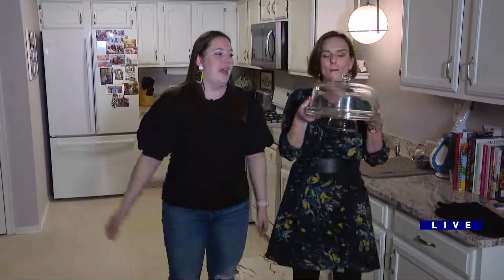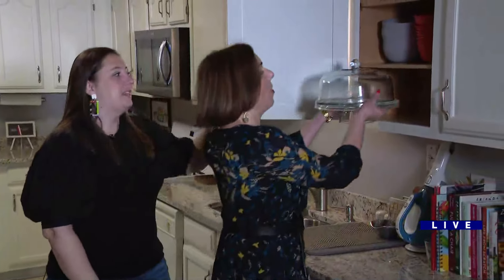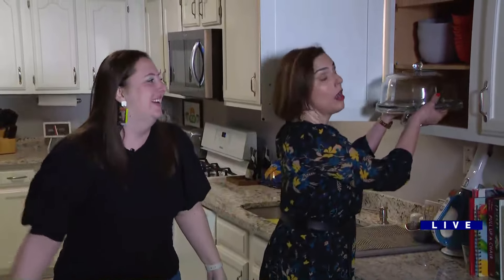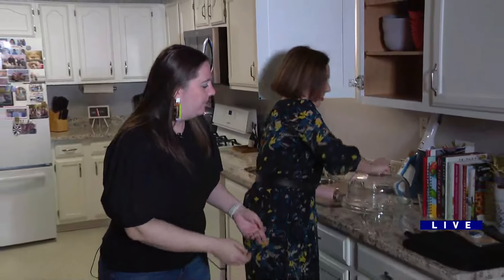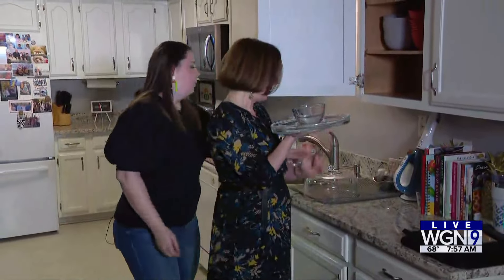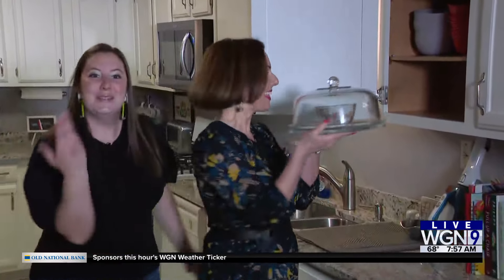You might have a cake tray in your pantry. And you're like, how am I going to store it, right? Because sometimes the stem is too long and that doesn't fit. So what do you do? Don't break it. You turn it over — take it off, turn this over, turn that over — and then put the top on top. And you store it.